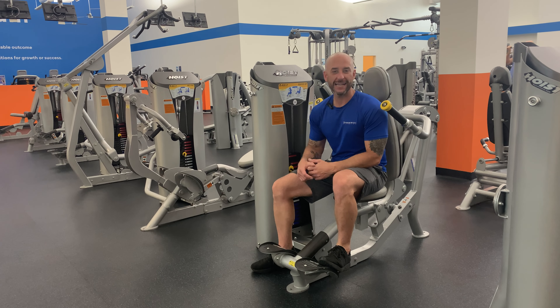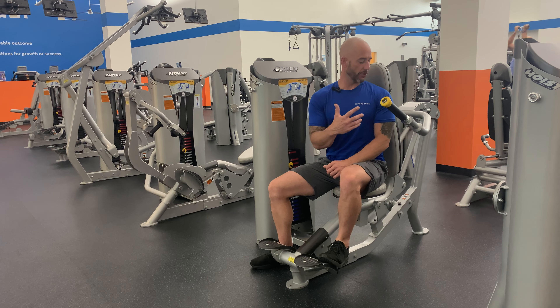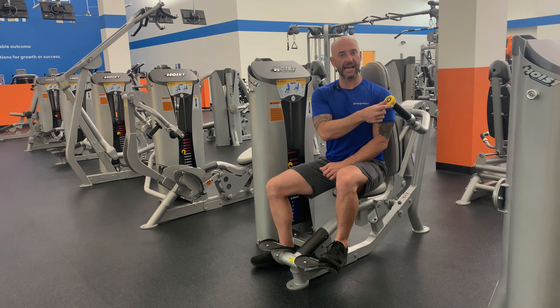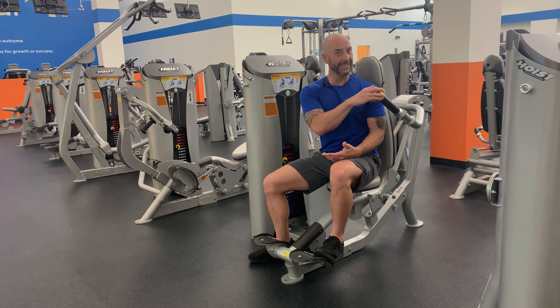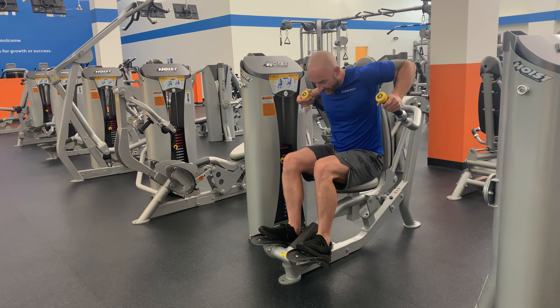We're here with the Hoist tricep dip, and we're going to show you a couple of the adjustments to get started. On the handles, we can flip them to the outside if you need them a little bit wider, or if you're a shorter person, you'd want to move them in closer to the center. We're going to start with our hands in position.